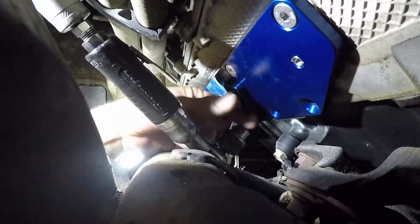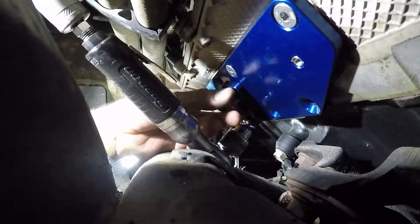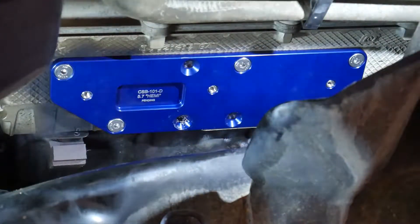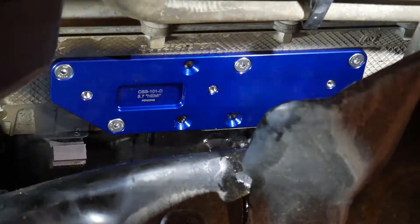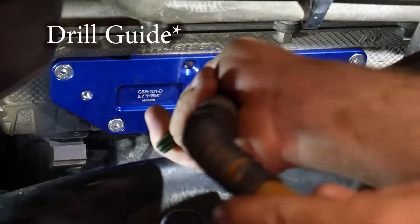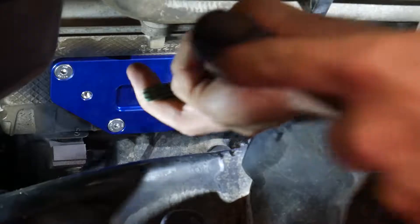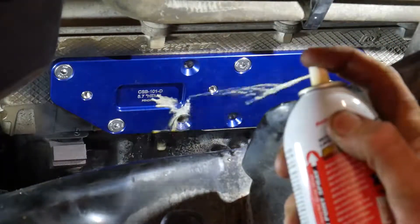The 17/64ths drill bit is very close to the minor diameter of the bolt, meaning that if you use that drill bit to drill into the bolt, the only thing left will be the threads. You can normally pick those out with a pick or a screwdriver, or just run a tap through to clean them out. Now that I have the template off, I'm going to blow out the hole and spray a little bit of lubricant in there to try to get that bolt to come out.